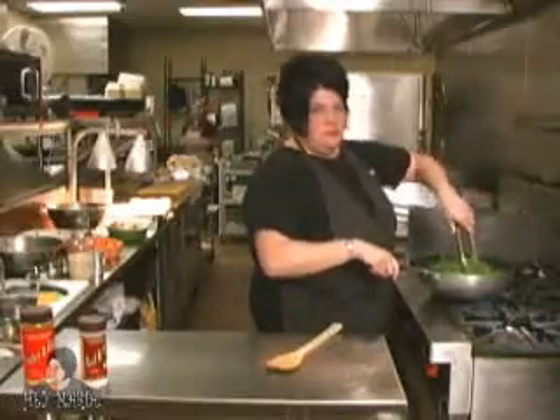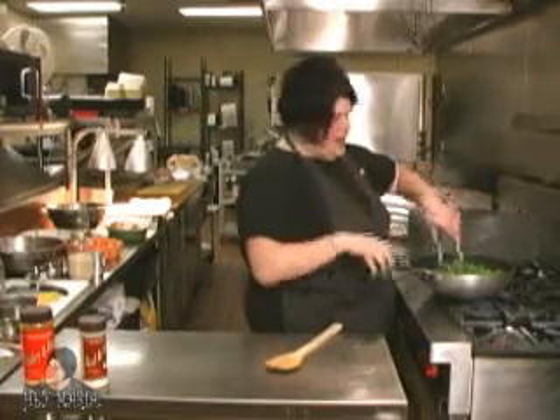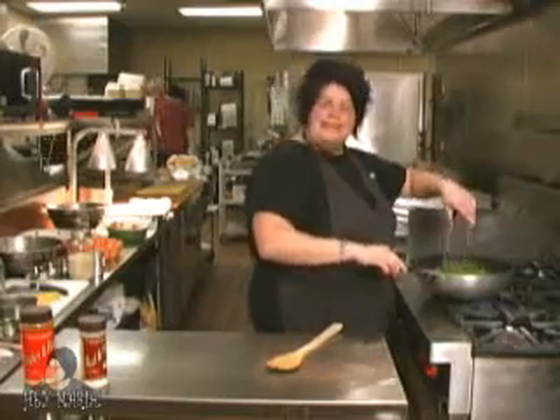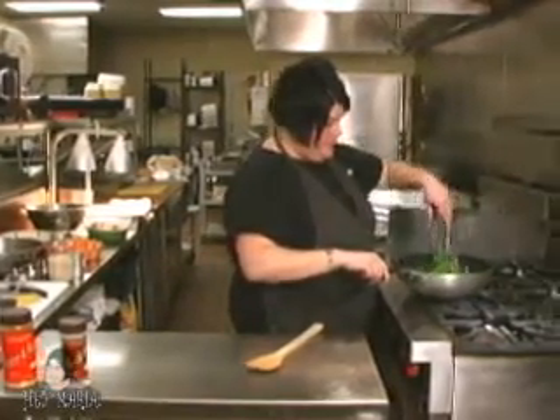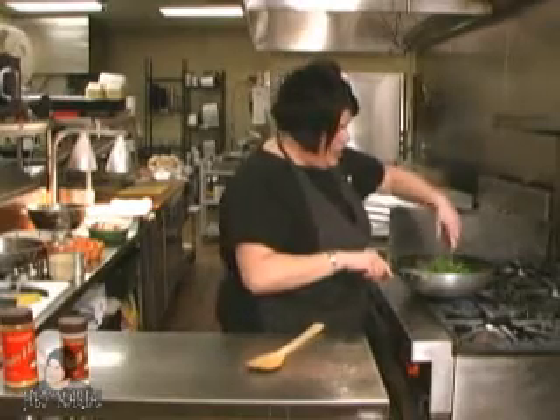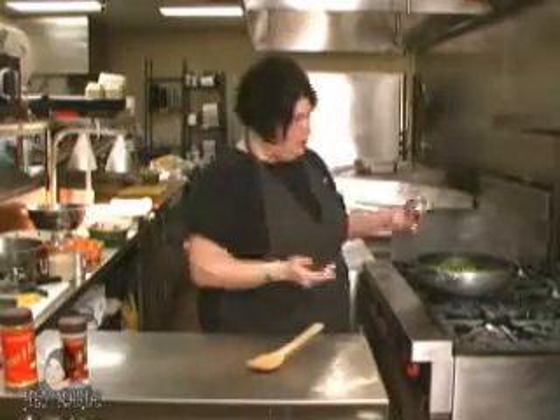Does it matter if you use fresh green beans or canned green beans? You're not listening to me because I just said that! Just kidding — he does listen. Yes, you can use fresh or frozen. During the summer it's easier to get fresh, nice big fat green beans, which are great. I'm going to add a tablespoon of brown sugar, which gives it a little sweetness.